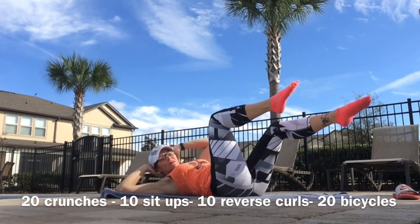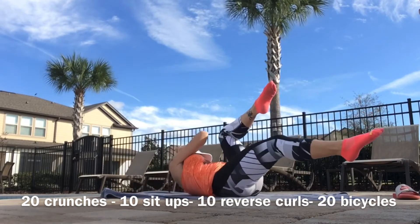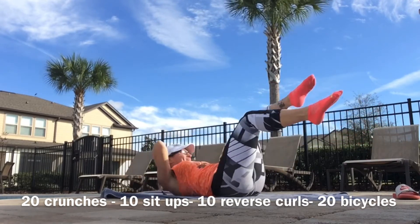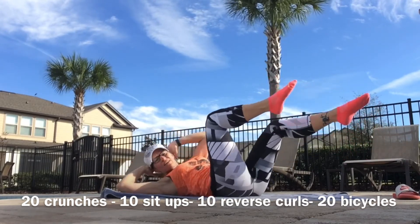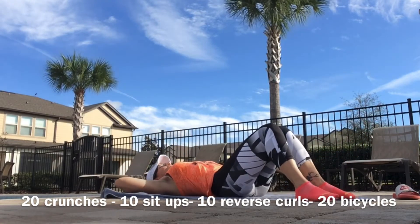Right back at it, let's go — feet down, chin and eyes up. 20 crunches.